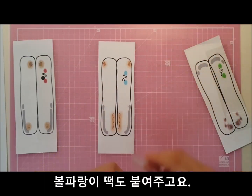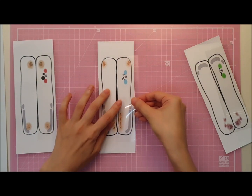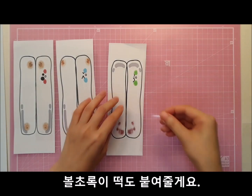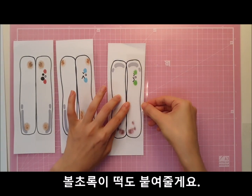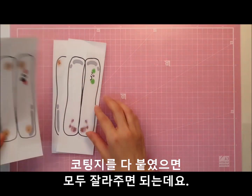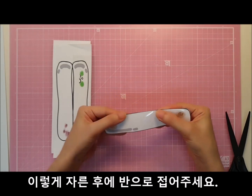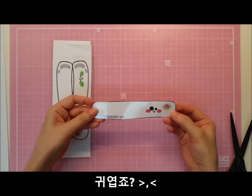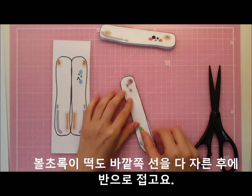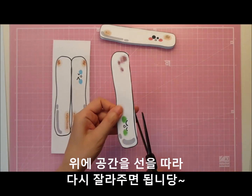We put the green dough in and it looks like this. I put all the cut stitches on the bottom of the column. I cut it in half.